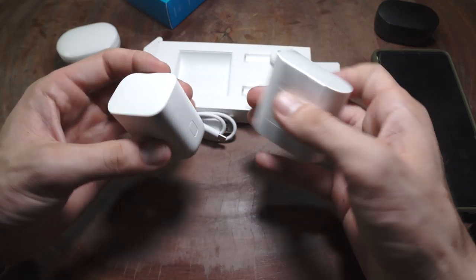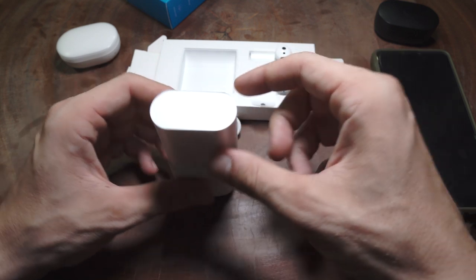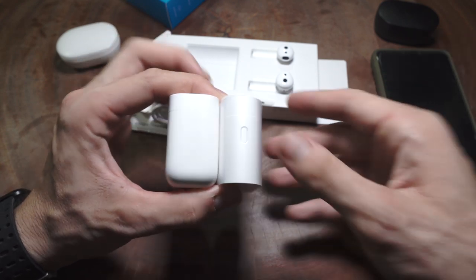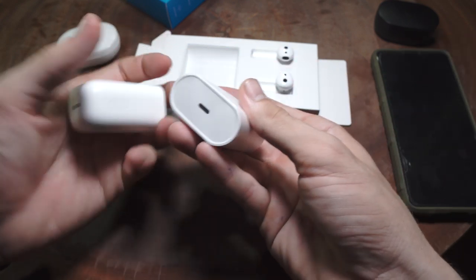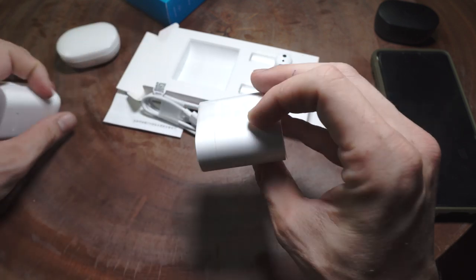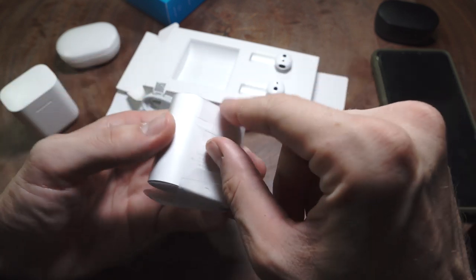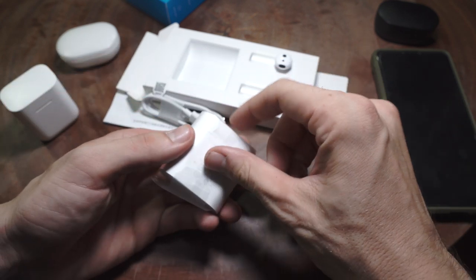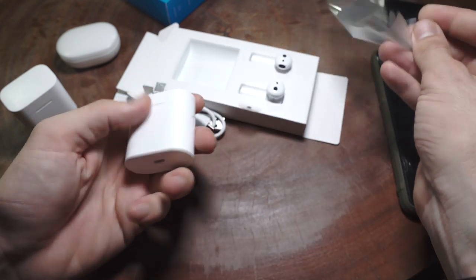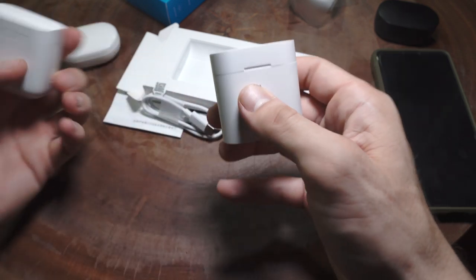Just like with the original Mi Air Dots Pro, when you open them, they begin to pair with your device. The quality and materials of the case feel a little bit cheaper than the previous generation of Mi Air Dots Pro. The lid stays open decently well when you hold it open or angle it forward. The headphones stay in with very strong magnets and the case has a satisfying click.